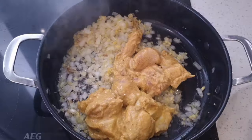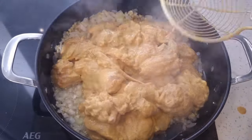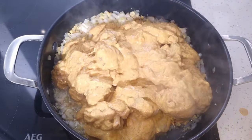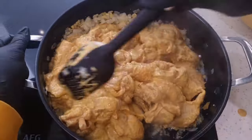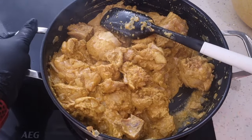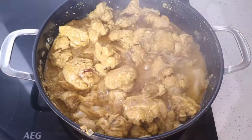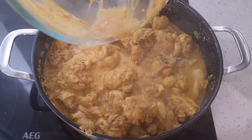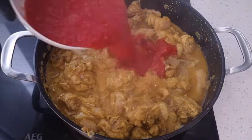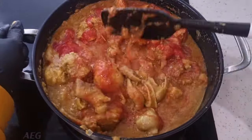Now we're going to add the marinated chicken — it doesn't matter if the juices go in as well, that's fine. Just add everything and stir and cook until the chicken is white. It's not going to brown because of the marinade, so just until it is white. Next we add our purée tomato and give it a stir.